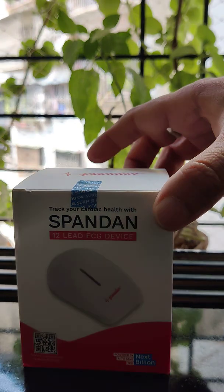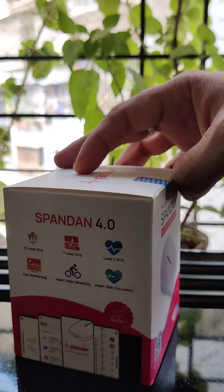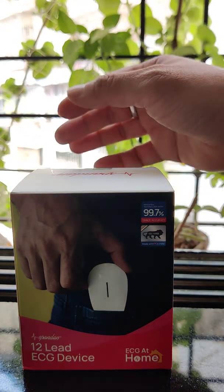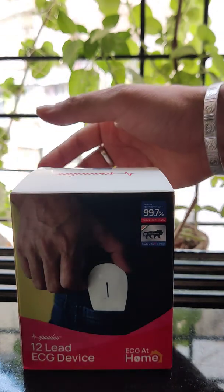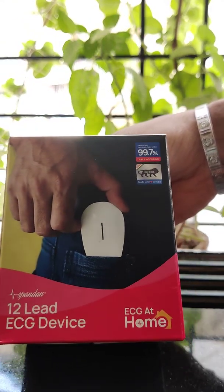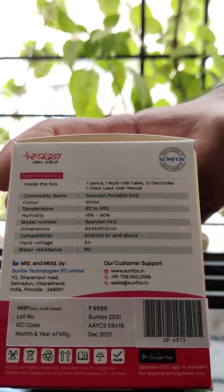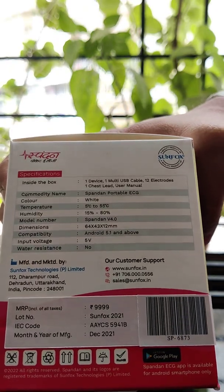Here you go friends — this is the new Spandan 12-lead ECG device. It is a very small device and we have all the relevant information on the box itself. The ECG device claims 99.7% accuracy as compared to traditional ECG monitors. It is very compact and can fit in the smallest pocket of your jeans. We also have the Made in India logo, which is a great thing — a product conceptualized, developed, and brought to market by Indian people.